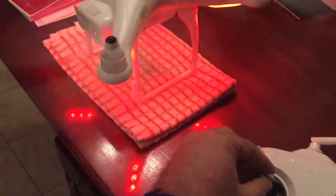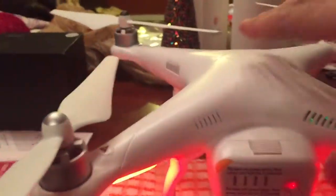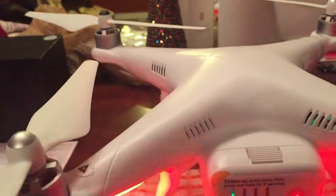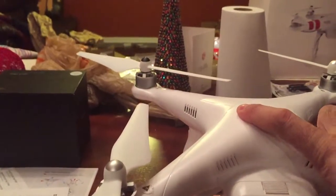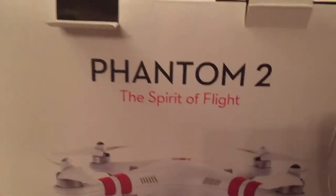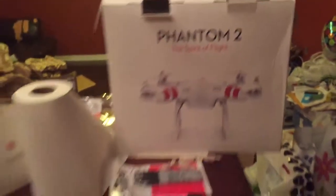This is what happens when you work and you got your toys — see the batteries are really low. Let's turn this guy off. Anyway, there's the Phantom 2. I'm gonna do more reviews, I'm gonna be flying it.